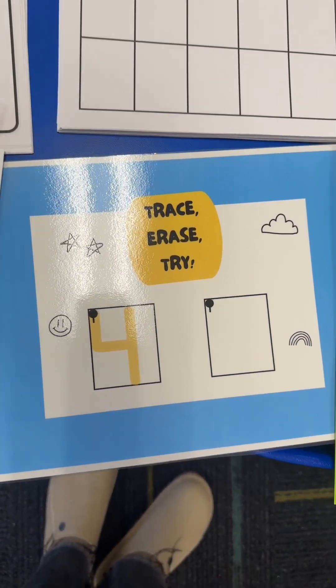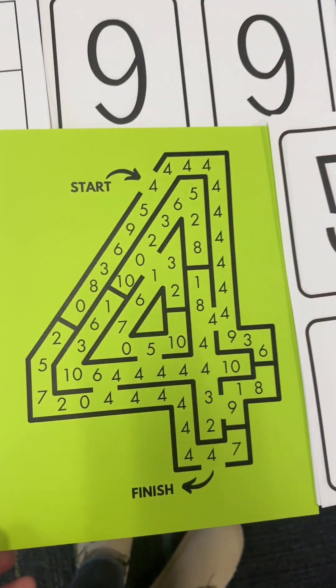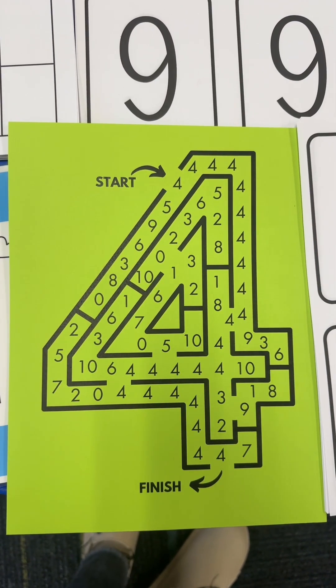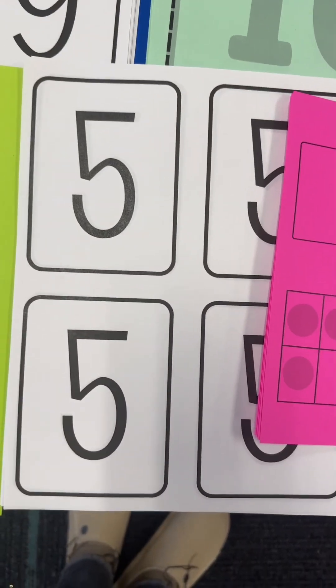For number three, they're also doing fine motor magic — they'll have mini erasers to place all along the number three. For the number four, they're doing trace, erase, and try with a dry erase marker. Also for number four, this will be in a dry erase pocket and they're going to follow the number fours all the way through to get out of the maze. For the number five, we have pin poke again.